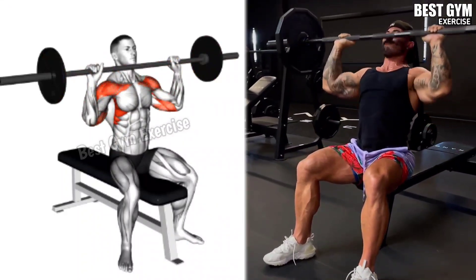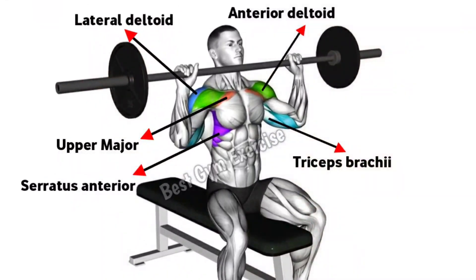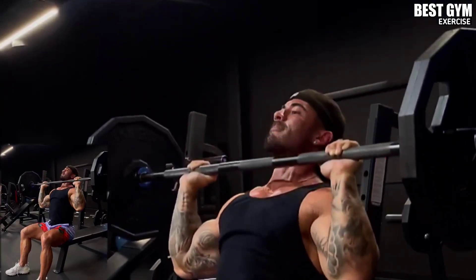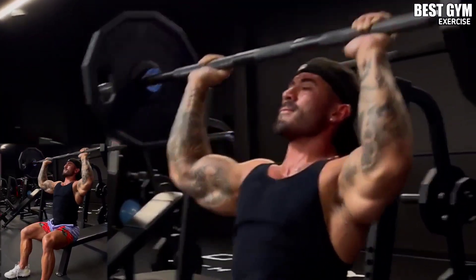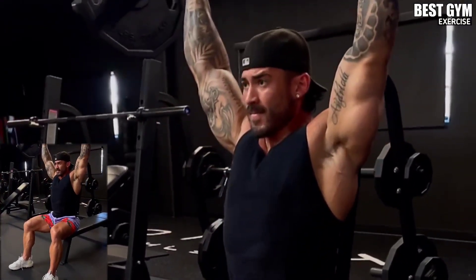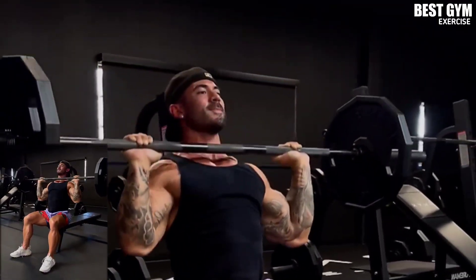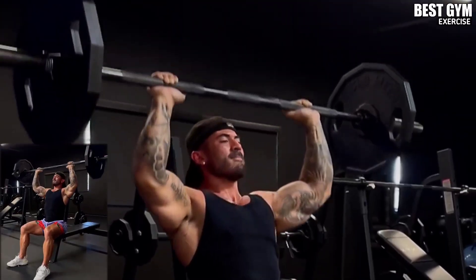You have to hold the barbell equally to the width of the shoulder, as shown in the video. You can do it sitting or standing — it is a great exercise. In the first set, do it with light weight so that your shoulder muscles are warmed up. For this, you have to do 3-4 sets and 10-12 reps.